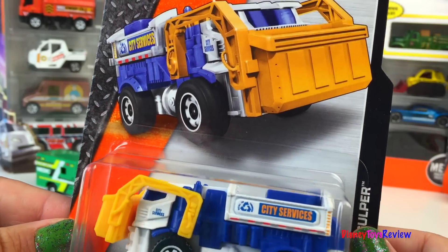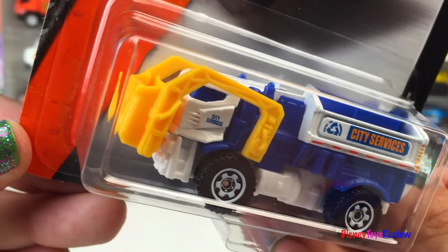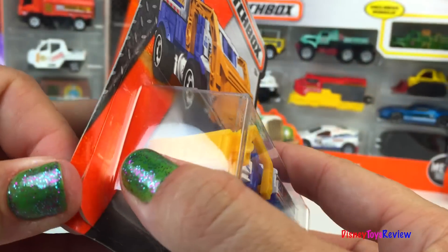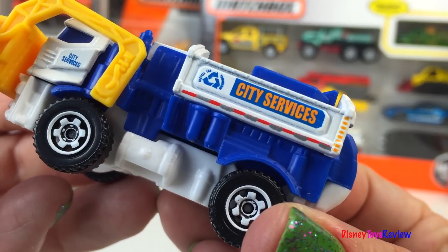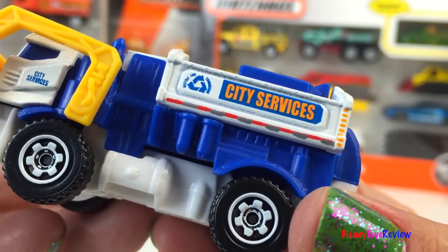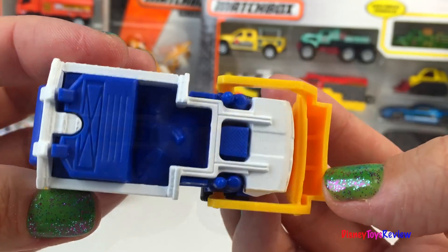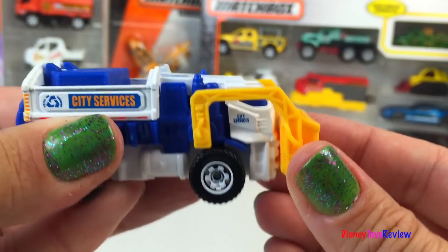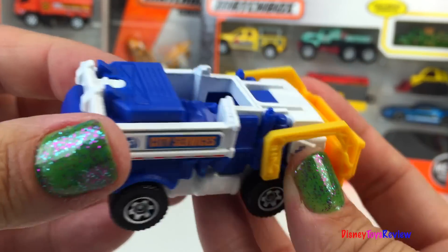Next we have something from MBX Adventures City. This is the Garbage Sculper. It says City Services and it has a recycling sign on it. I love the blue and the white, and look at the yellow trash can. So fun!